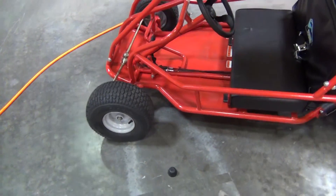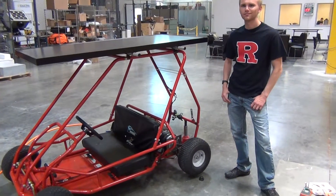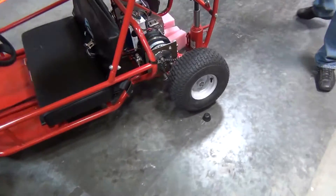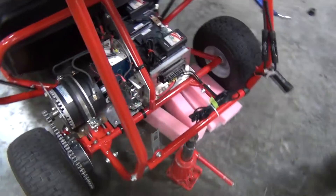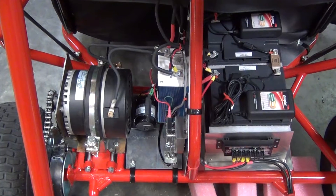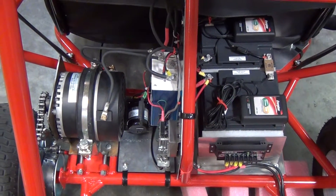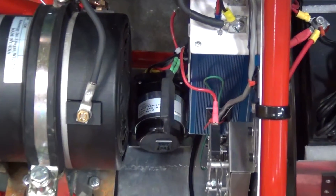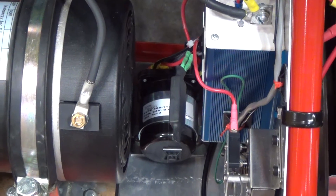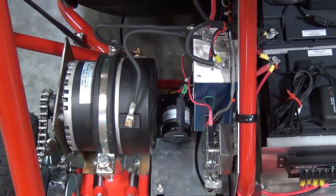Will will demonstrate the driving capabilities of the electric go-kart. Oh, and I forgot the solenoid — it's a white Rogers 24-volt high current contactor.